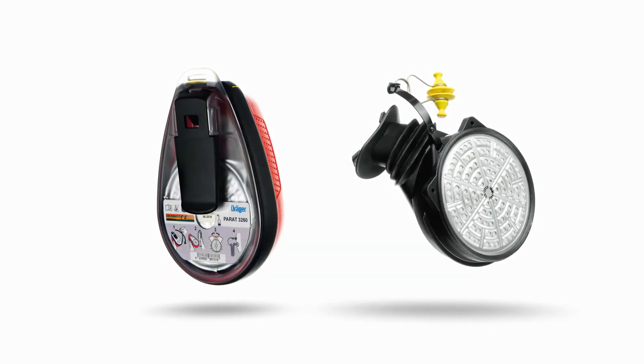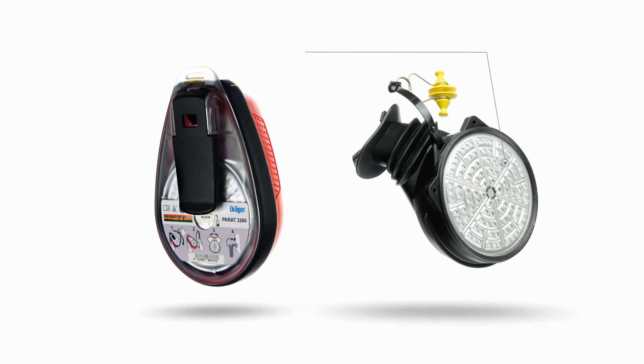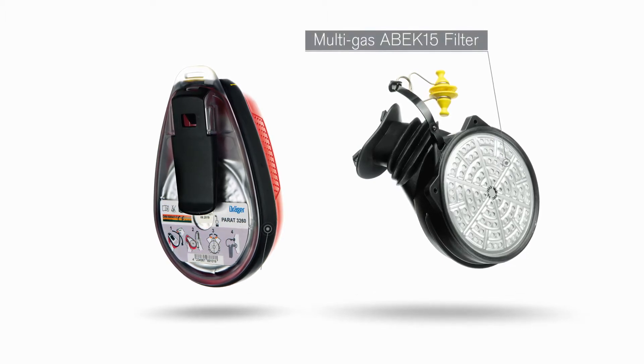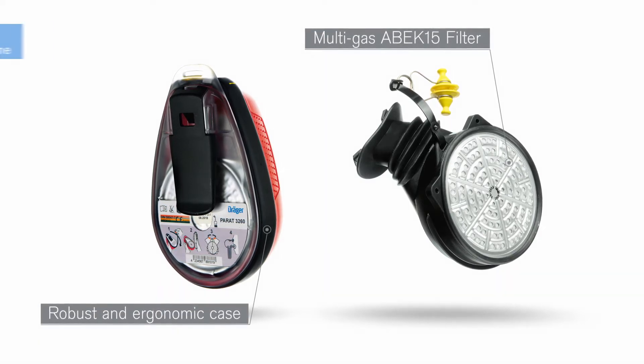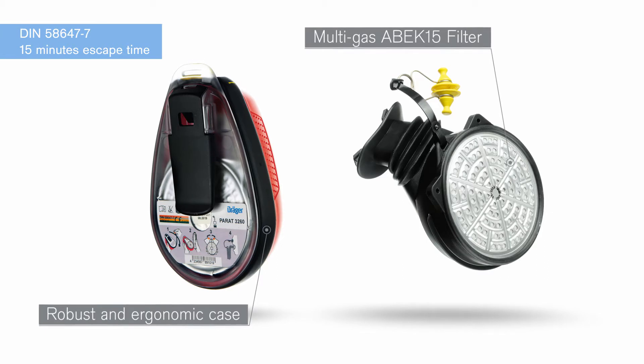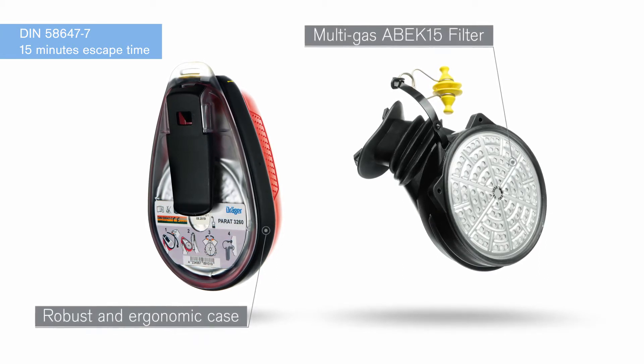The Draeger Parat 3260 is a mouthpiece nose clip escape device equipped with the MultigasArbeck 15 filter, protecting you against hazardous gases and vapours. Approved to the only recognized standard for filtering industrial escape devices, it provides you a minimum of 15 minutes escape time.